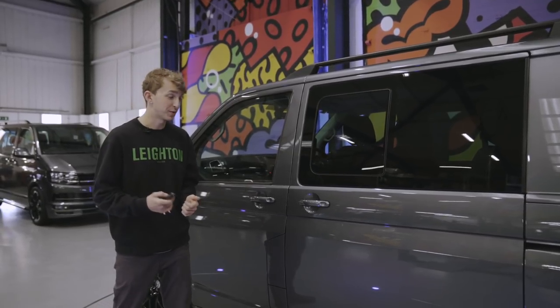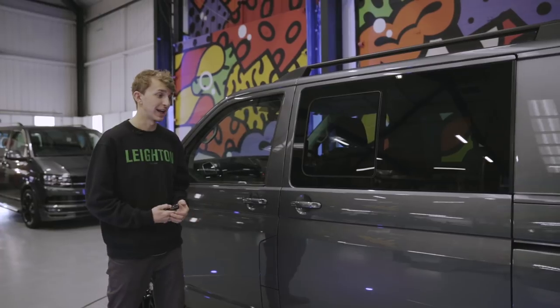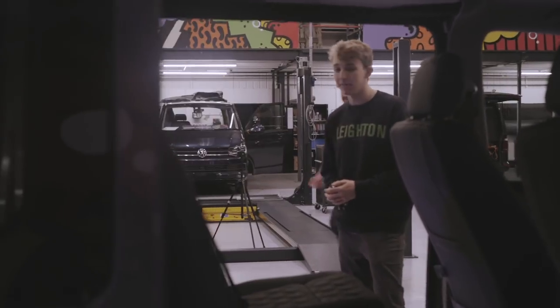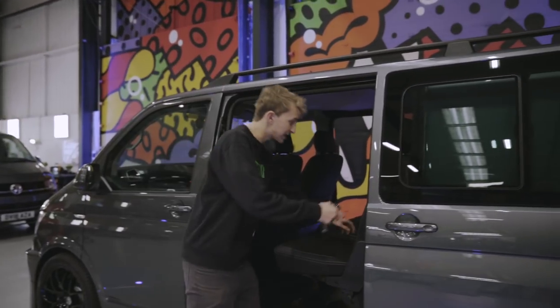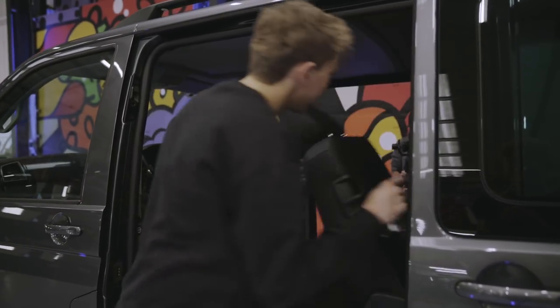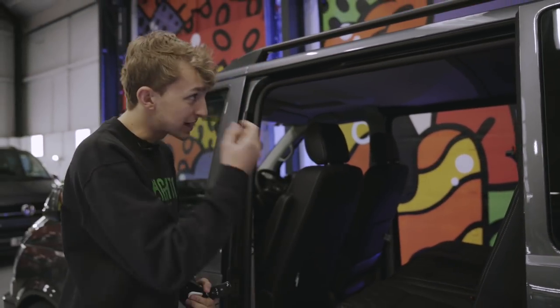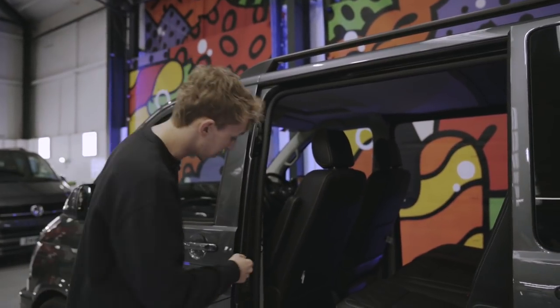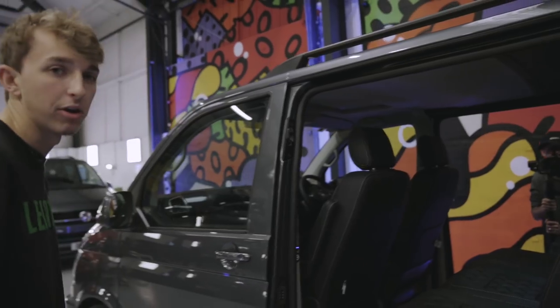Moving on to the inside of the van, which we can get access to with the twin electric doors. We can see straight away the Bentley grey leather and the 2 plus 1 rear seat, which makes putting anything in the back extremely handy. We can also see the suede roof lining, which we've added the LEDs in — just operated by a little switch, which makes the cab a lot nicer too. What a nice place to be in.